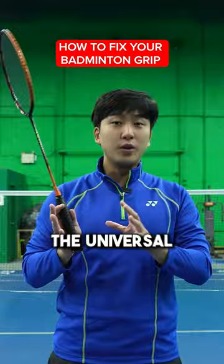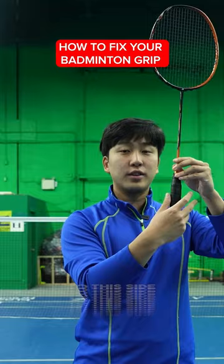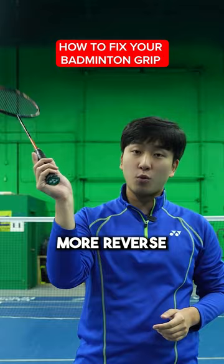The second grip is the panhandle grip. What you're going to do is shift your racket slightly over to this side so that you're able to hit more reverse slice shots or shots going more outwards.